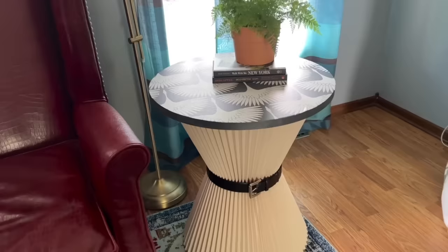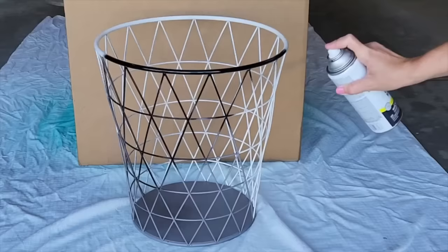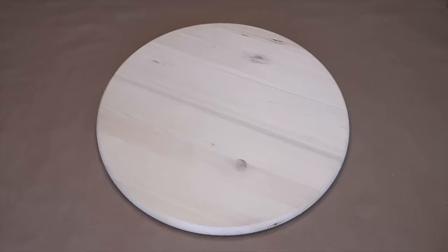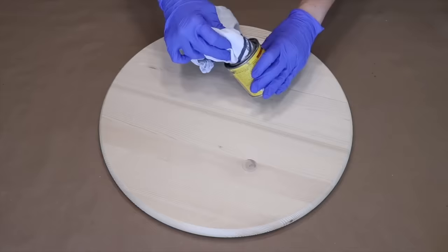I picked up this wire laundry basket on Amazon. I'm taking it outside where it's nice and airy and adding a couple coats of paint. Painting the wire can be a little difficult — you need to paint it from the inside and out, so just take your time and add a couple of coats. I also picked up one of these wood rounds from the craft store — they're $10 to $15 on sale. The first thing I did was sand it all down, and now I'm going to add a wood stain.